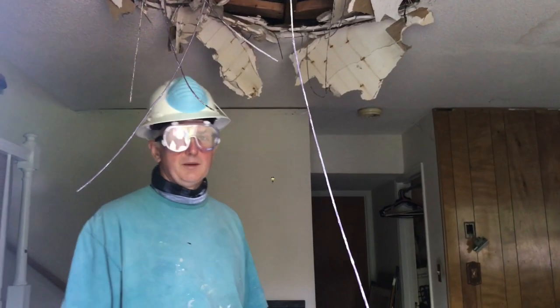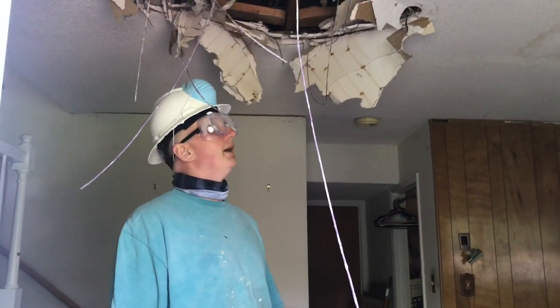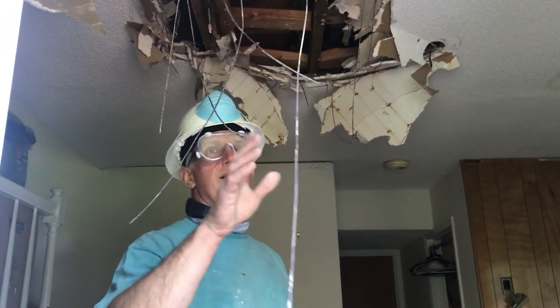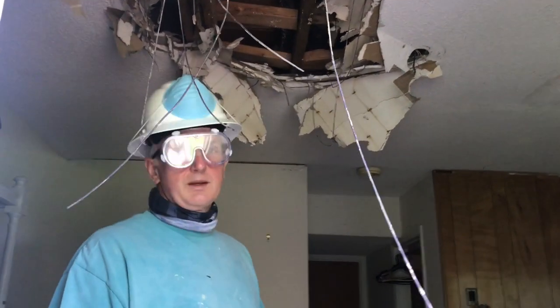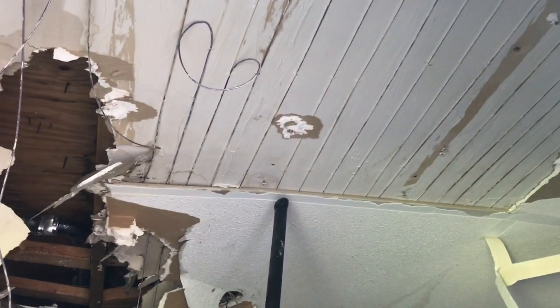Howdy, folks! Bobby here. We are doing some demolition today and I wanted to point this out — it might be something you've never seen before. You see these wires hanging down here? This is something I've already cut. This house was built in the 1960s and it had what they called sealant heat. Bring the camera up here — you can see there are two layers of sheetrock.